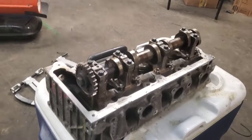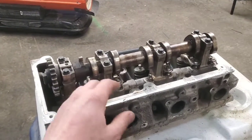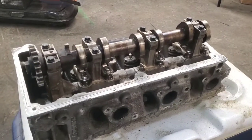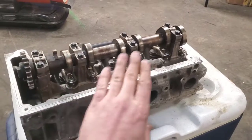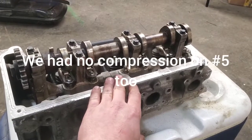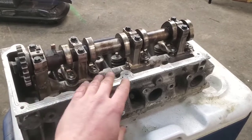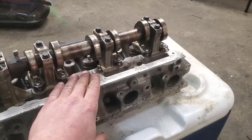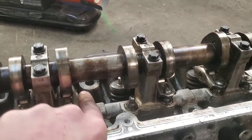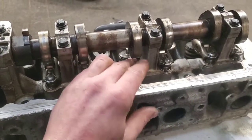It came back probably three, four, or five days later with a miss. I did a power balance test with the scanner - anything above 97 on Fords, power balance is pretty accurate. Number five cylinder, that's the center cylinder right here on the left head. Went ahead and pulled this valve cover off and found the rocker roller laying down in there exactly like it was.